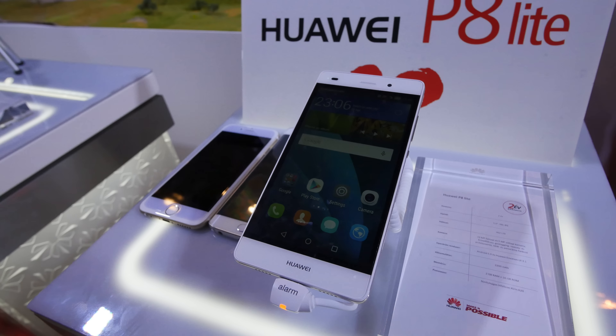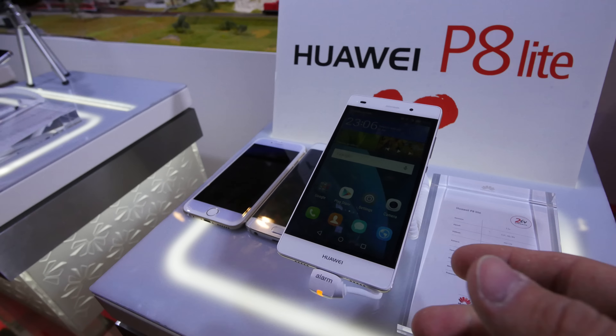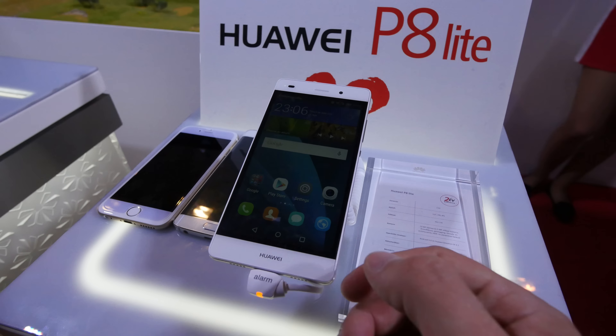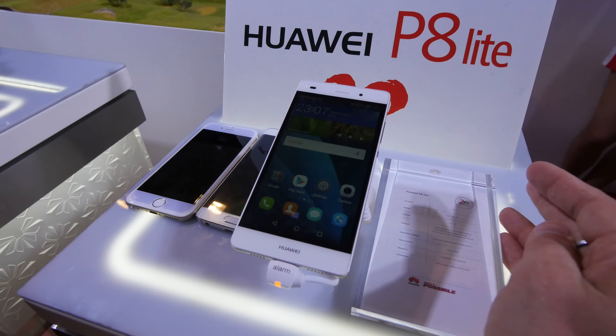Welcome from Hungary, where we have the Huawei P8 Lite here in the picture. After the P8 was announced, one week later Huawei also told us that there will be a cheaper version — a $249 device with a little bit of lesser specs, because you only have a 5-inch HD display, not a 5.2-inch Full HD display.